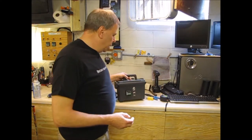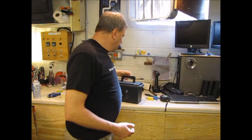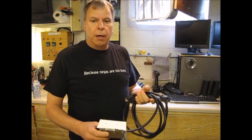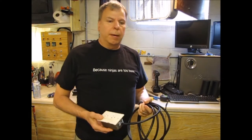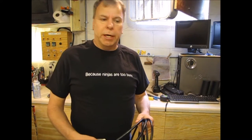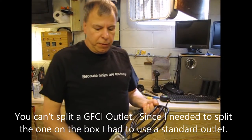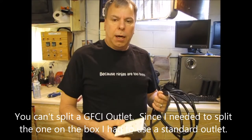One of the projects was a portable electric brewery controller, and the other was actually just a simple one — I created an extension cord GFCI. Sometimes when you go somewhere and have to use my portable brewery controller, I have no way of knowing if the outlet I'm plugging into is ground fault protected. I didn't put a ground fault outlet on the controller itself.